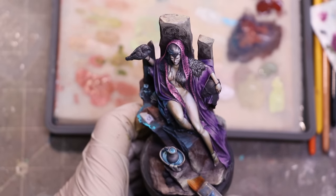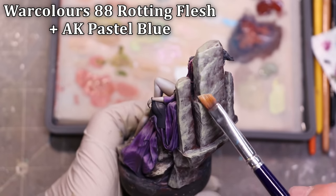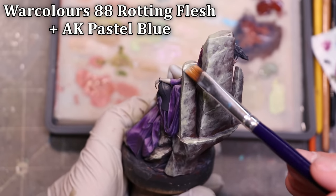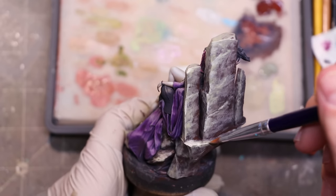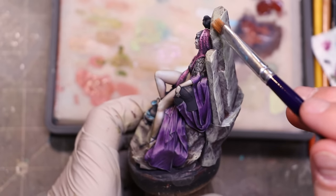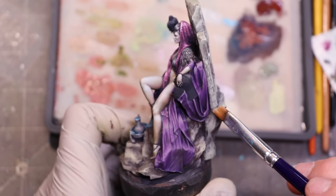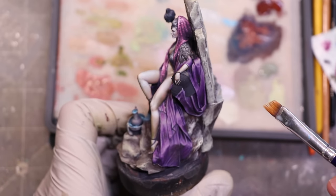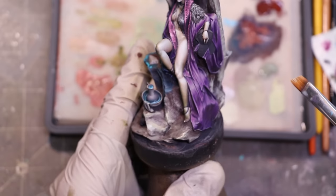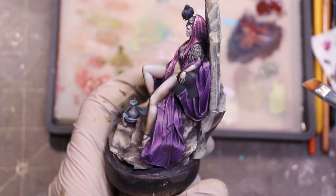Whether that texture is there in the sculpt or whether we add it doesn't really matter — it will all sort of blend together as long as we bring it out. As I reach the end of my value scale, I'm touching very little, hitting just the edges and parts I had previously pulled out. The flat brush left a whole bunch of texture, scrapes, and brush strokes that weren't entirely intentional — but because I continued to build them up in later steps, they feel very much like they're naturally part of the sculpt.